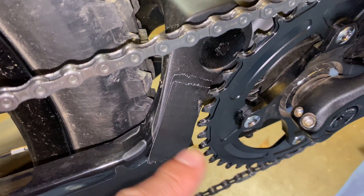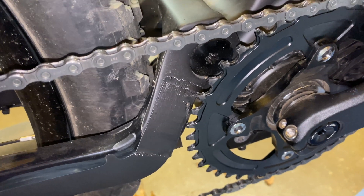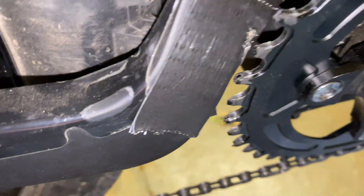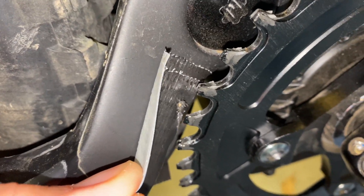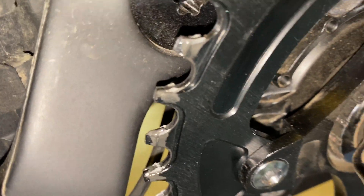You might be wondering why I have some duct tape here. I wanted to see if the chainstay would come into contact with the chainring if the motor was pulling really hard. The way I tested that was I shifted it all the way to the smallest gear it would go on, then I applied the brake while doing full throttle, and it barely touched the duct tape. So I'm going to peel it off to see if it touched the chainstay. Looks like there's no contact. Good.